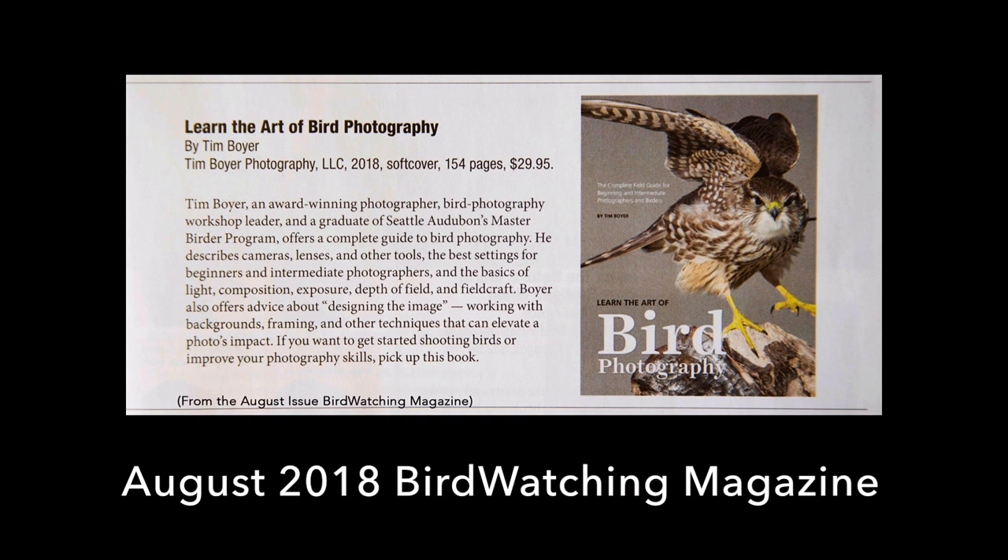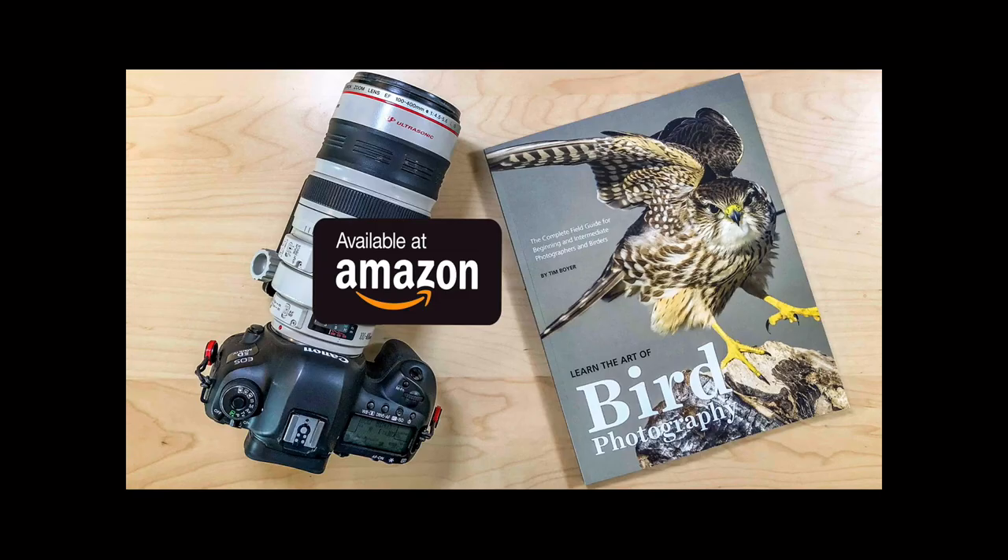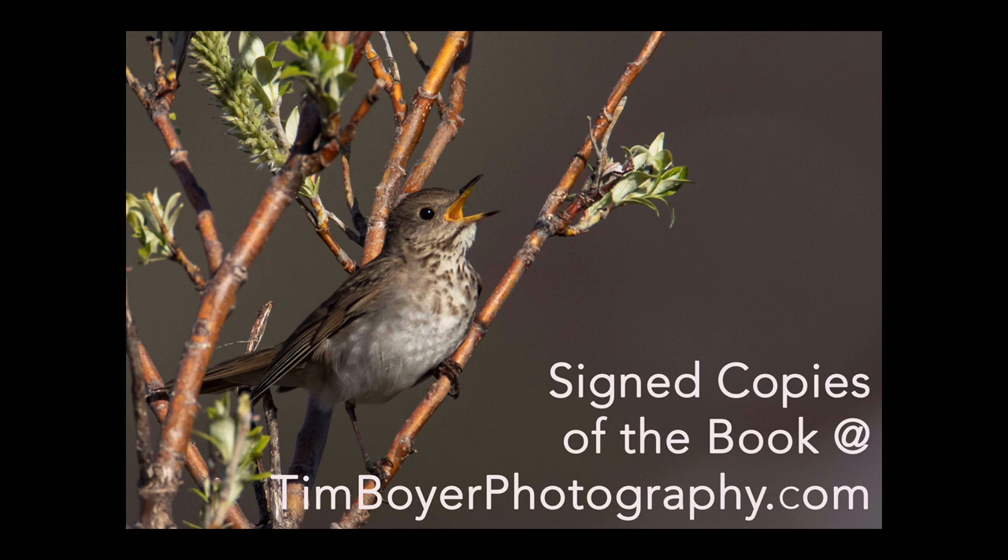When I got back from Nome, in my mail I found the August issue of Bird Watching Magazine, and they did an article about 11 new books for birders. My book, Learn the Art of Bird Photography, was featured in that article, so I'm really grateful to be included. The book is available on Kindle and Amazon as a paperback — it was a number one new release on Kindle and has been a number one bestseller on Kindle several times. You can also get a signed copy at timboyerphotography.com and I'll send it out priority mail, so you'll get it a couple of days after you order it.